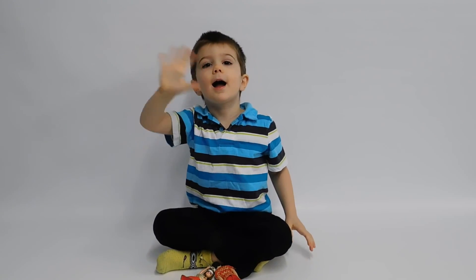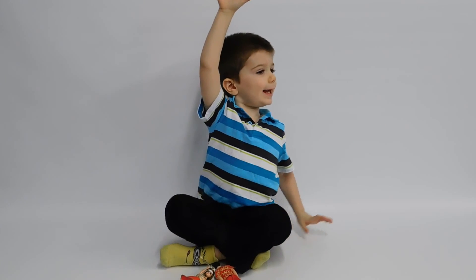Bye! Please subscribe and give me a thumbs up.